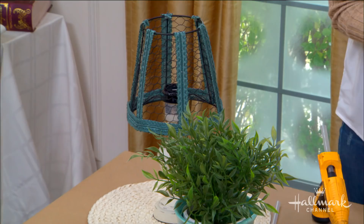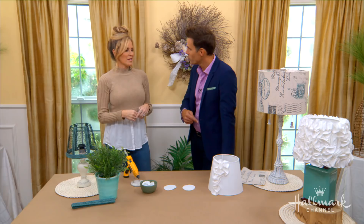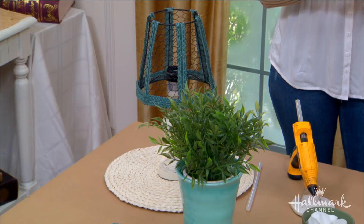And you talk about the stores and these fancy lampshades — these look fancy. These look store-bought. I mean, they really do. Not that I would expect anything less from you. Let's start with the first one.